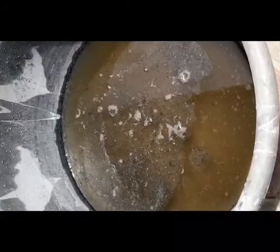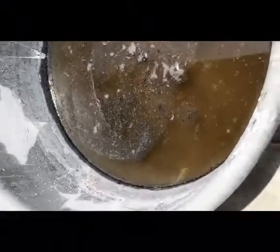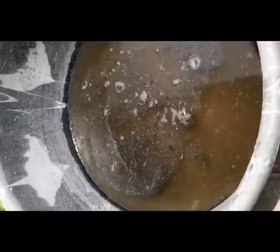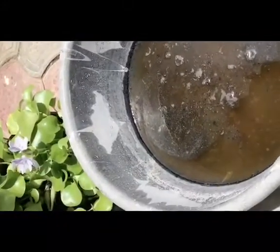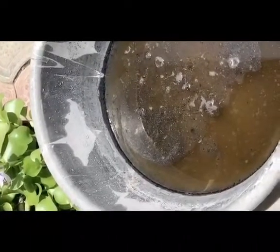I now have my lye water — that's exactly what I need for my ash soap. You can see below that all the ash particles have already settled down and I've got some debris floating on top. That brings me to the next stage, which is to filter the debris so all I'll have left is my lye water. This is the container I'll be using to collect the sieved lye water.